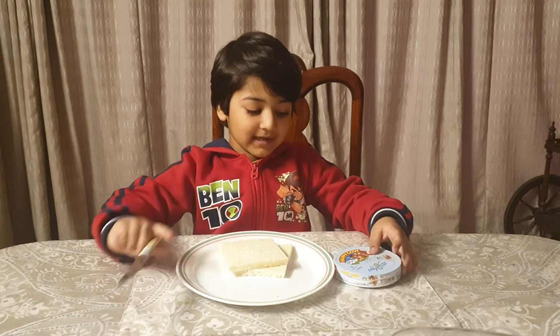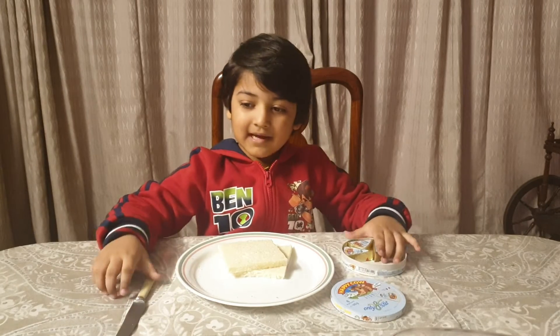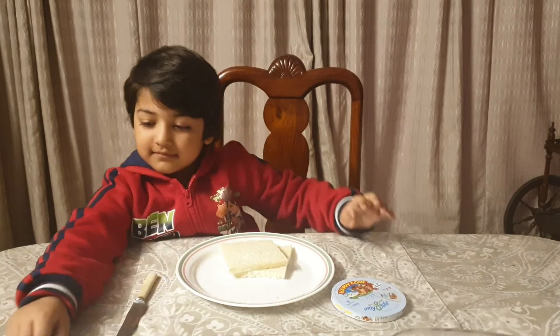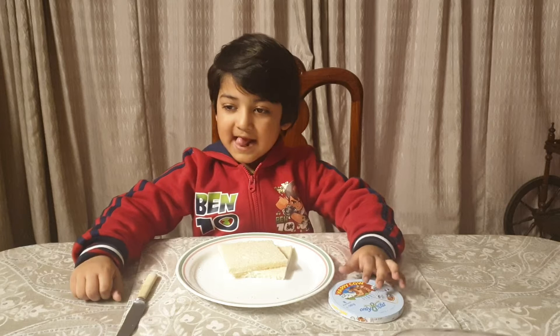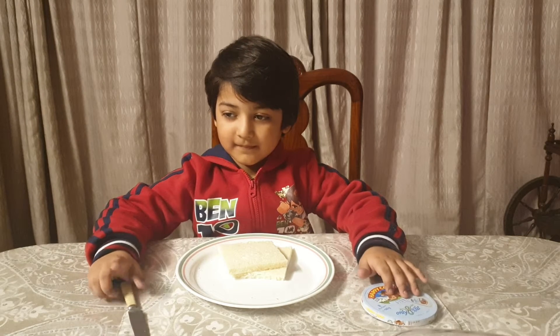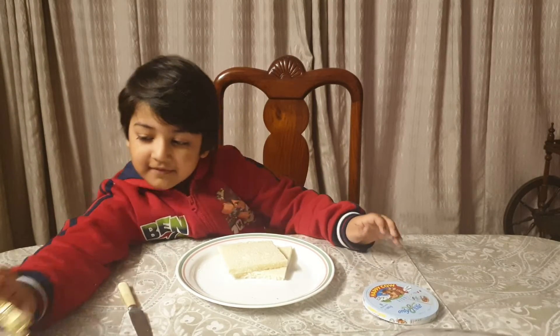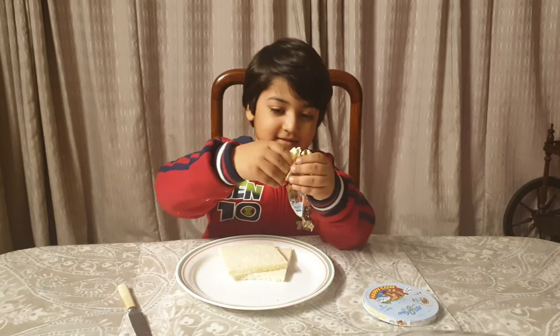First, we will take a knife, then open, then take a cheese.